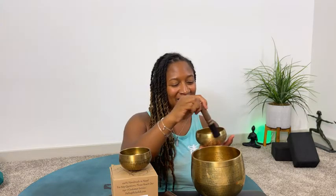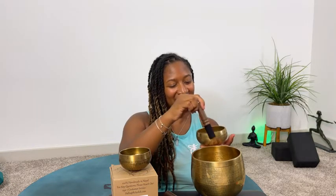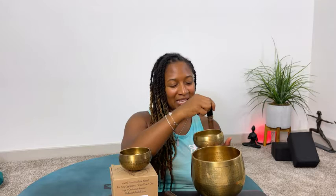Just feeling the energy — it feels amazing. You can keep it going; this is just calming me down. You can also rim it, and sometimes it's nice to hear the mallet clinging. As you begin to make the circles around, that's when you start to hear it begin to sing.